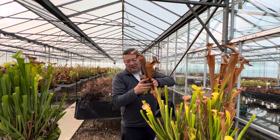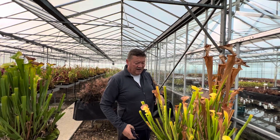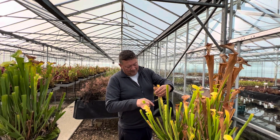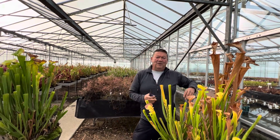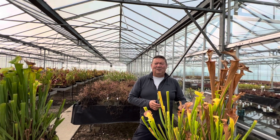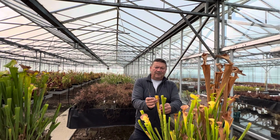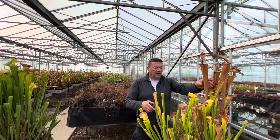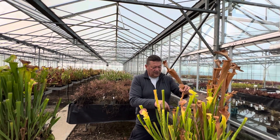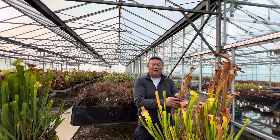Another good thing to do is keep the plants stood on damp capillary matting — keep them just damp rather than wet — and you can overwinter them quite happily. Now I hope that's been useful, because we have been asked a lot about this. I hope that's explained the reason why we leave some of the trap on the plant, and also why we cut the brown bits off the Sarracenia plants. Okay, thanks very much for watching.